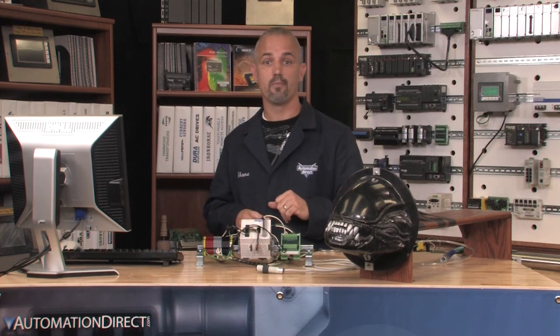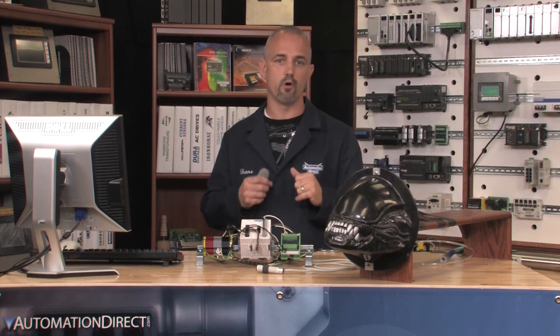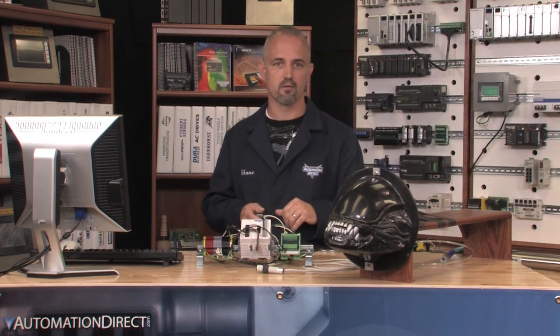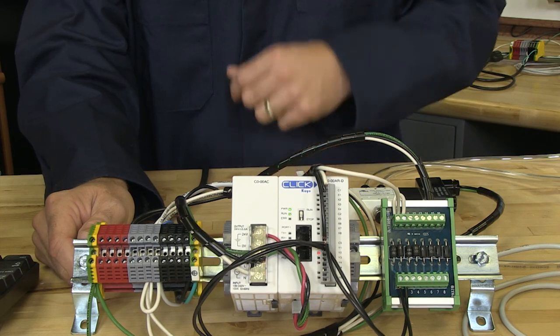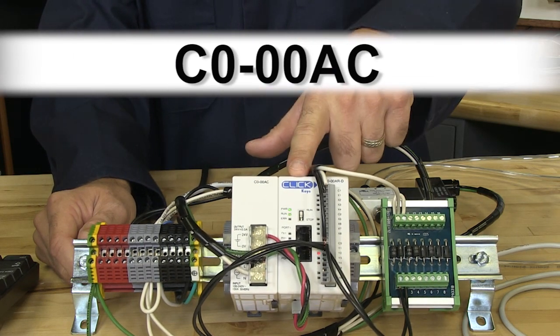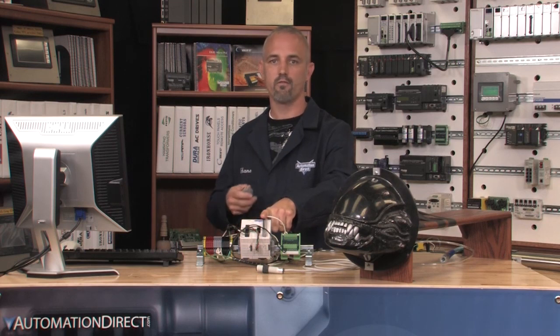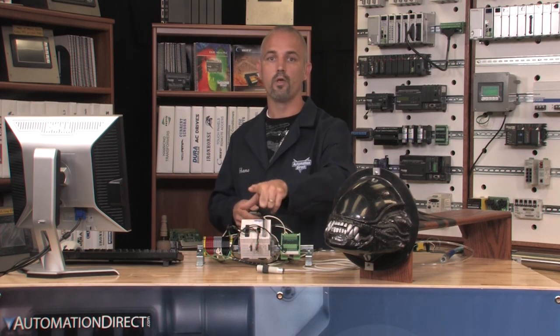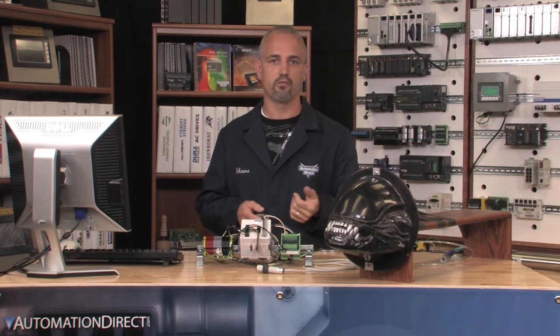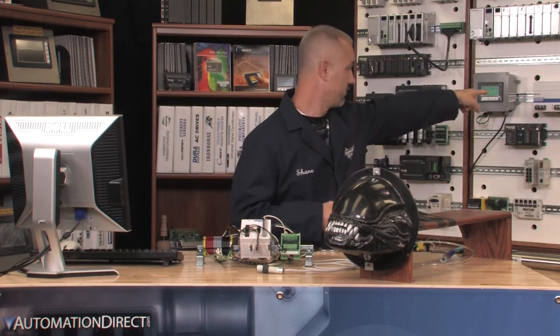The last step in wiring is to wire up power to the PLC itself. We have a complete 120-volt AC system, so we need this power supply because the CLICK PLC requires 24 volts DC to operate. If we had chosen to use a 24-volt DC system, we could omit this part and just power our CLICK PLC from the main 24-volt power source, like one of these.